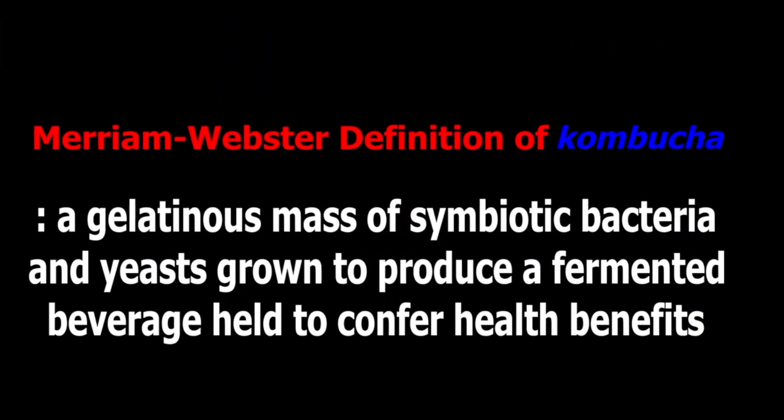A couple of years ago, Sage told me about a drink she was really enjoying, and it was called kombucha. What is kombucha? According to the Merriam-Webster definition, kombucha is a gelatinous mass of symbiotic bacteria and yeast grown to produce a fermented beverage held to confer health benefits. So I asked Sage to put together a list of her favorite beverages and I would go to the store, pick them up, and try them.